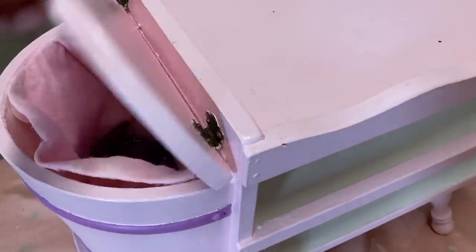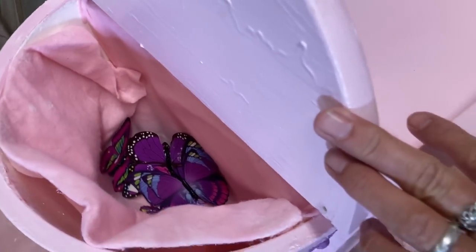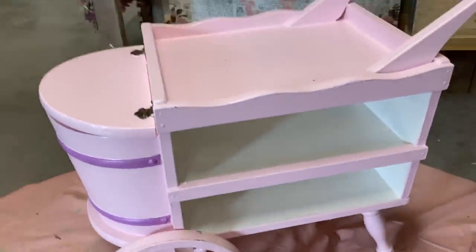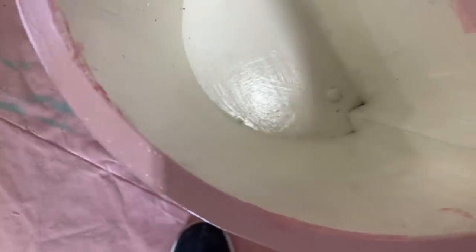A friend of mine bought this at a yard sale and she actually bought it for a child and decided she didn't want it. I assume maybe it's because it's very heavy. I really don't think that it's made for a child — it's just too heavy. I think it's made for a little garden cart, or at least that's what I'm going to make out of it.